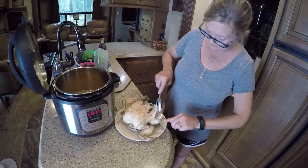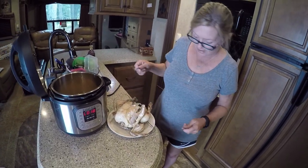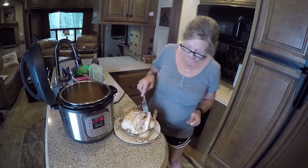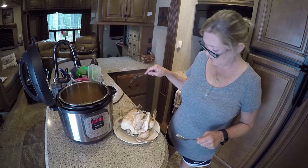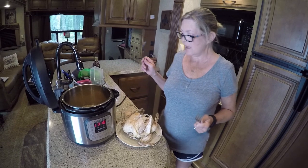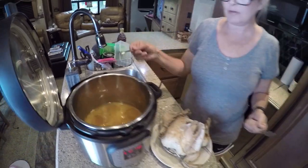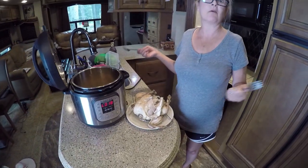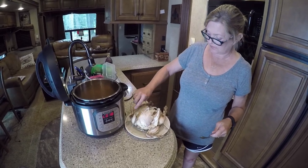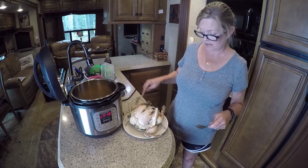Look how moist it is — it's going to be so good. Now I'm just going to take all the skin off of it. Look at all the juice coming out! So this is how you do a whole chicken in an Instant Pot. There's no better way to cook a chicken in this little bit of time. I could actually take the juice right here that I browned the chicken in — I have the chicken stock and the lemon — and I could actually put a little bit of flour in there and make a gravy out of it. A whole chicken is just really a good staple to go back and find something else, a dish that you can make. You can make anything you want with this.